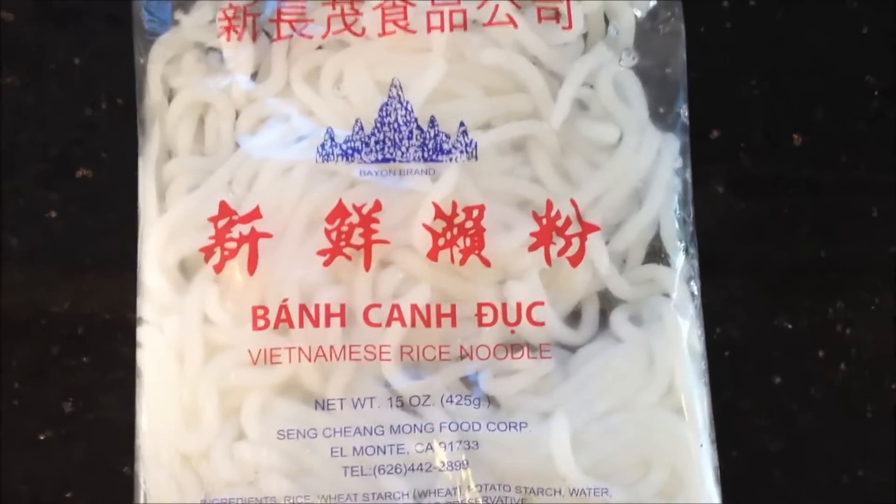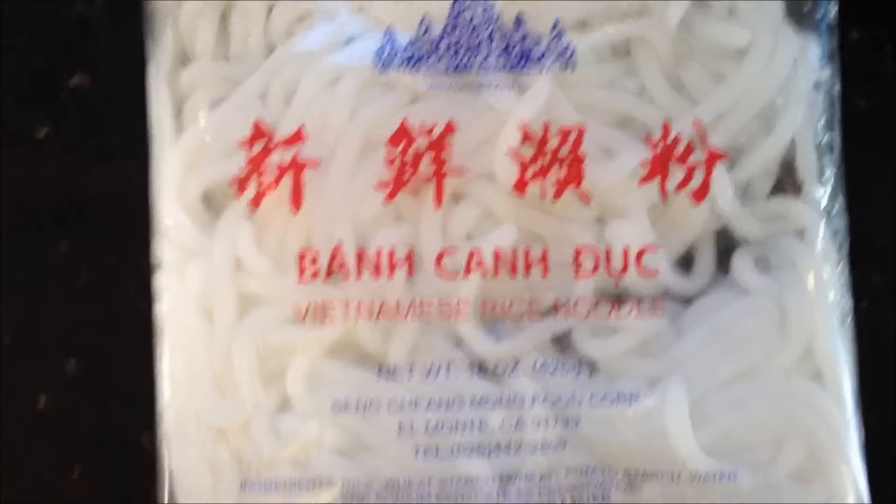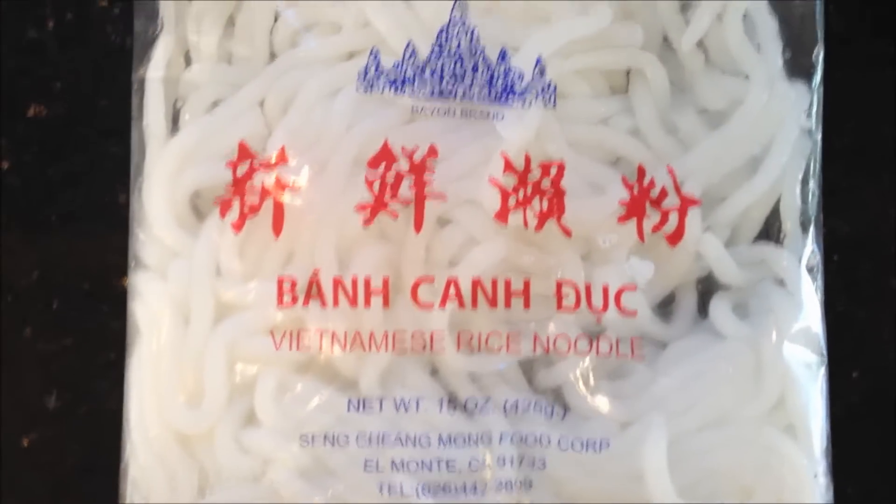It turns out there's no more leftover rice. So here's the starch on the menu — these are Vietnamese rice noodles. They're nice and thick, real tasty, and they cook pretty quickly.